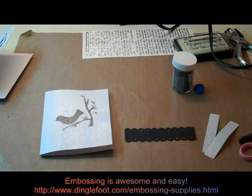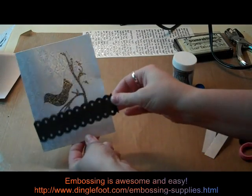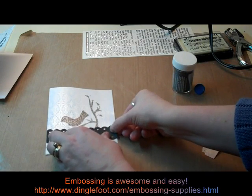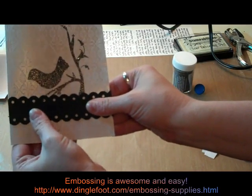I'll just take my little black piece of paper here and just glue that right on the front of the card right under the bird branch — tree branch with the bird on it I should say. I could pull that down just a little. There we go.